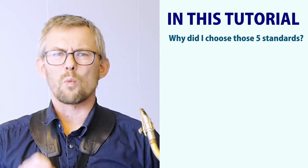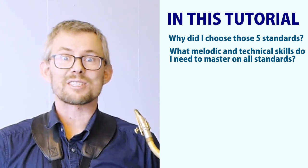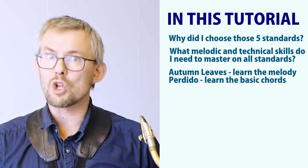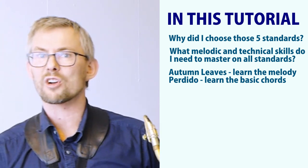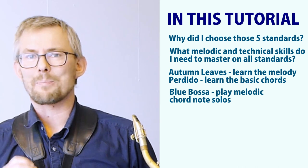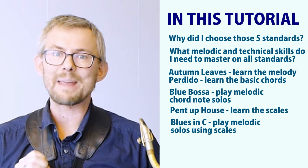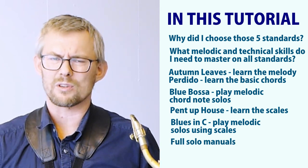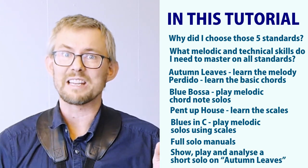In this tutorial: why did I choose those five standards? What melodic and technical skills do I need to master on all standards? Autumn Leaves — learn the melody. Perdido — learn the basic chords plus inversions and other chord patterns. Blue Bossa — play melodic chord note solos. Pent Up House — learn the scales. Blues in C — play melodic solos using scales. Full solo manuals: show, play and analyze a short solo on Autumn Leaves.